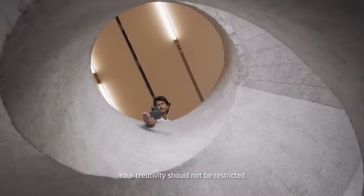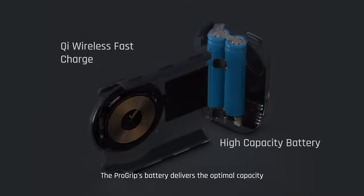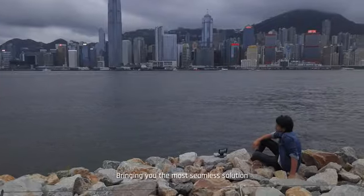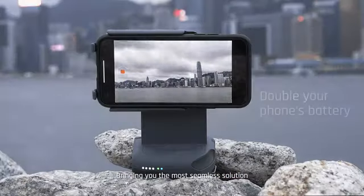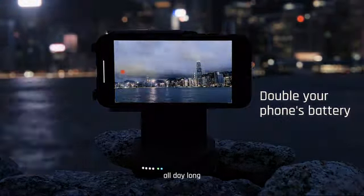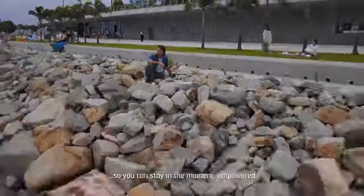Your creativity should not be restricted by your phone's battery. The Pro Grip's battery delivers the optimal capacity through fast wireless charging technology, bringing you the most seamless solution for shooting and charging simultaneously, all day long. So you can stay in the moment, empowered.